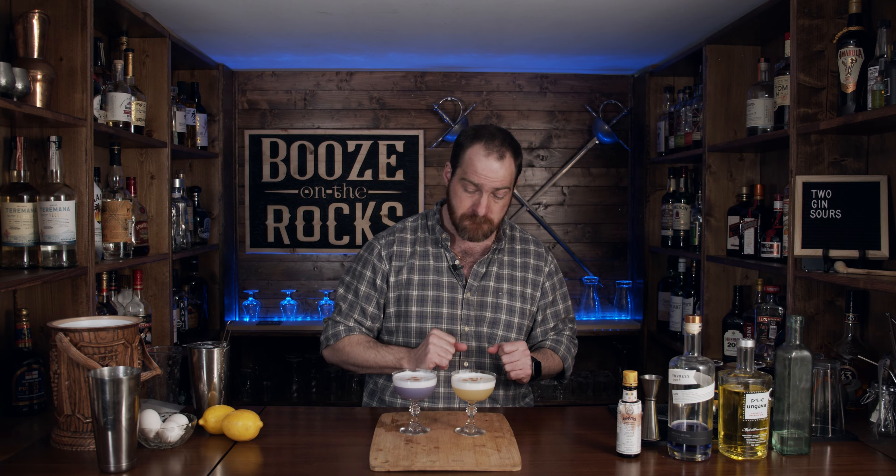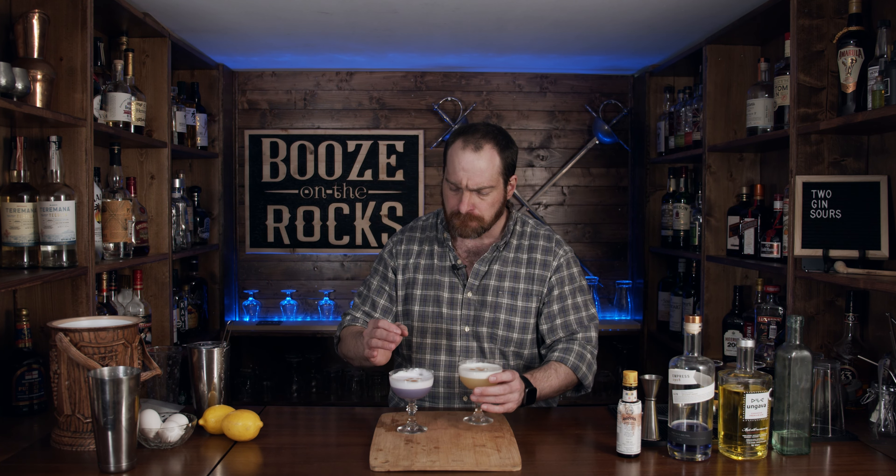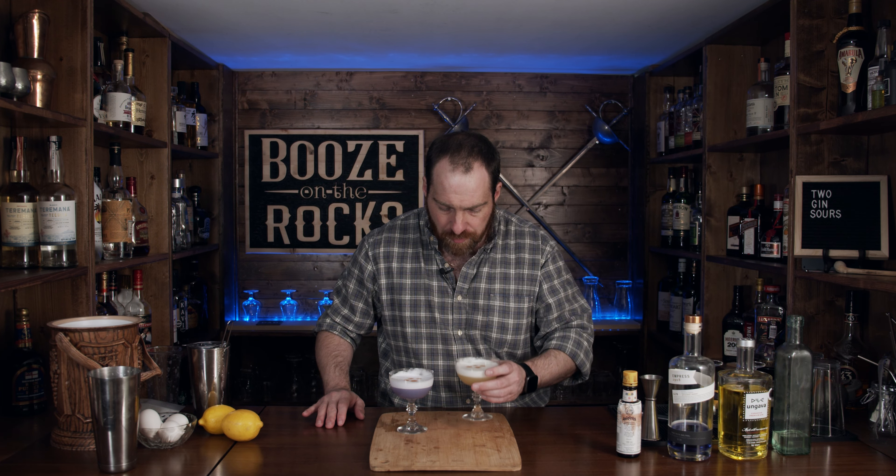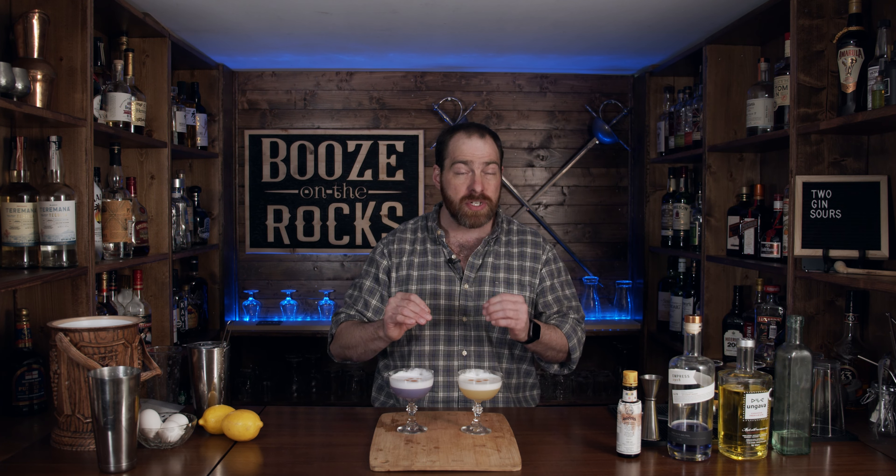Two terrific gins. Let's try this again. The lemon is more muted in this one — it's just sweet, just tart, very well balanced. The gin flavor is a little bit toned down, so it blends really, really nicely. The flavors are different in this one, as they should be — two different gins, two different types of distillation methods, two different types of botanicals involved. The citrus comes more forward in the N'Gava.